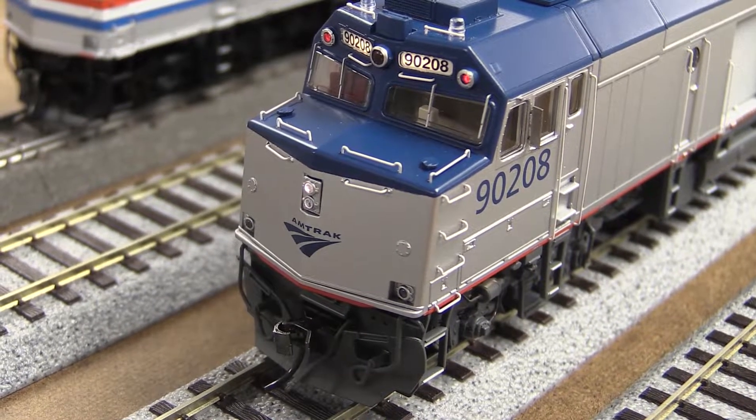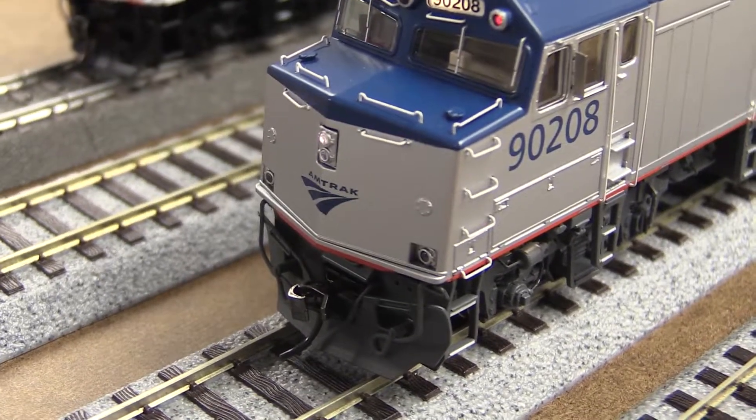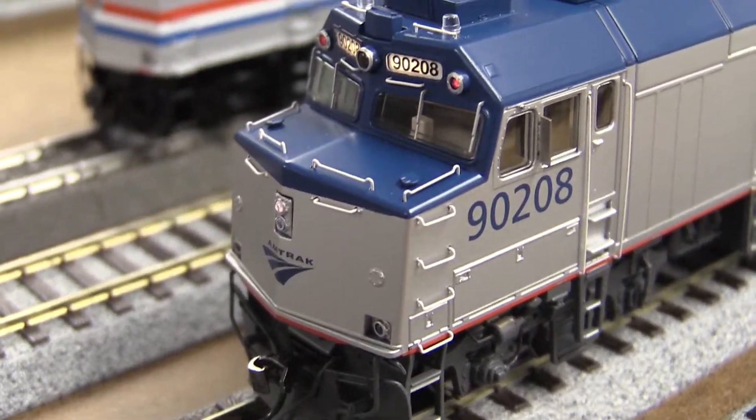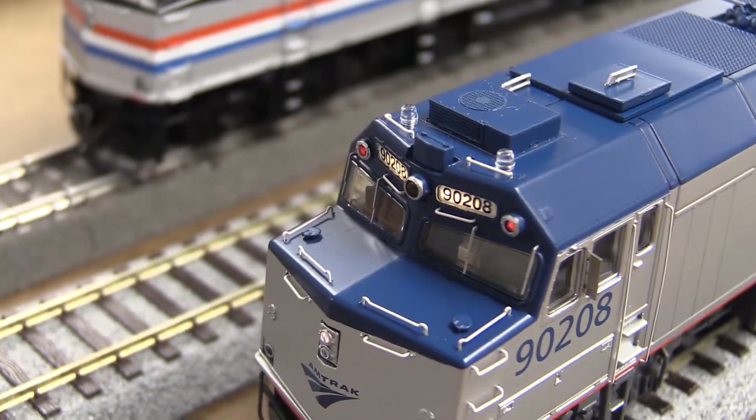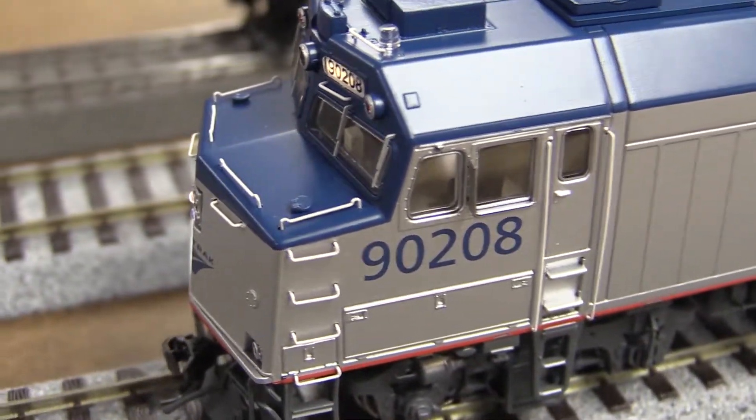Number boards are separate functions. I think there is a way to turn them on and turn them off. You got strobes, you got marker lights. I actually have it in switch mode, I think. Pretty good — there you go, you got the lights.